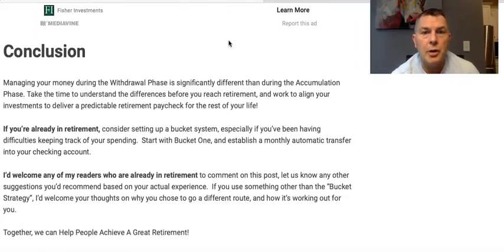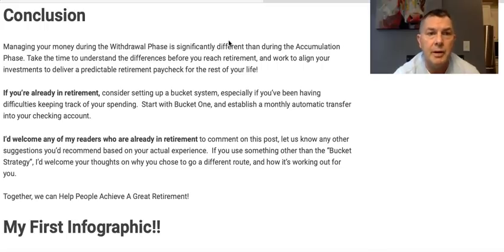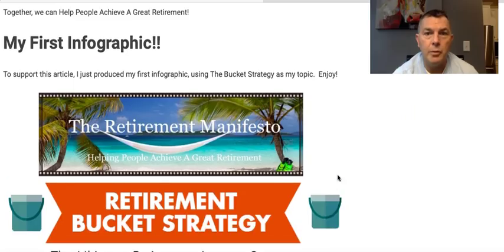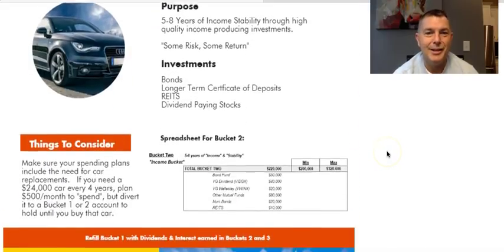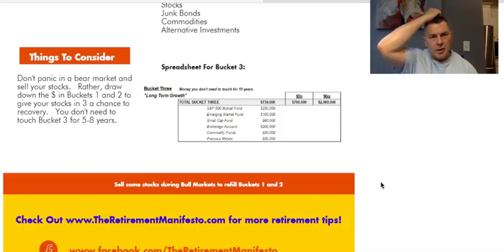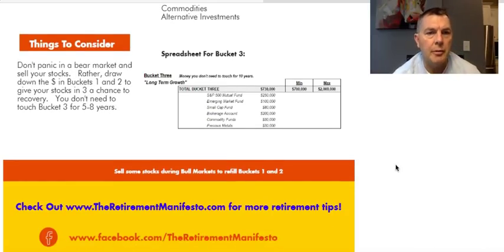Conclusion: managing your money during the withdrawal phase is significantly different than the accumulation phase. If you're already in retirement, consider setting up a bucket system, especially if you've been having difficulty keeping track of your spending. Start with bucket one and establish a monthly automatic transfer to your checking account — I 100% agree with that. Don't panic in a bear market and sell your stocks. Instead, draw down buckets one and two to give bucket three a chance to recover.